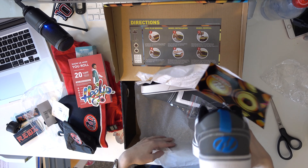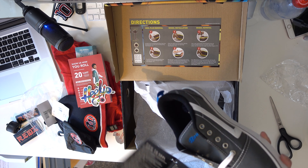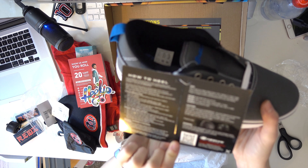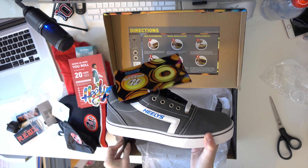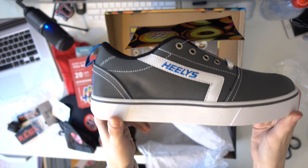And here they are. These I like — nice, nice, nice. Got the instructions on how to heel. I'm a professional already so you already know. So these are called the Gratis Pros. If you didn't look at the spoiler earlier when I showed the box — very cool.